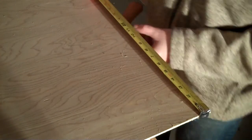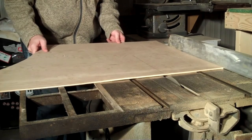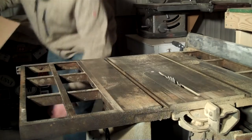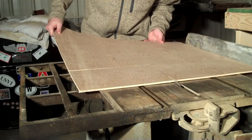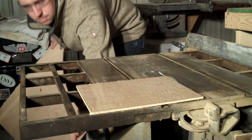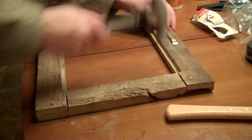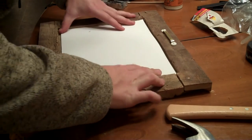After measuring the square hole, I transferred those measurements over to a piece of birch plywood and went over to the table saw and cut it out. Last but not least was final assembly — I put a hanging bracket on the top of the picture frame, grabbed the glass, put it in the picture, and followed with the backer board.